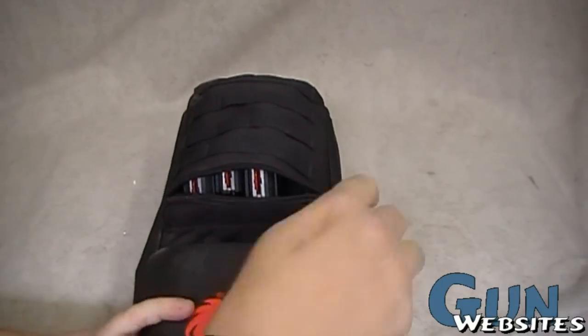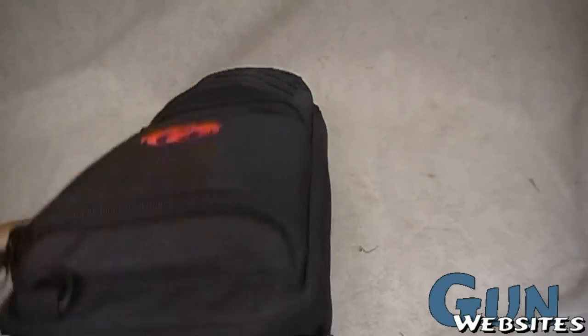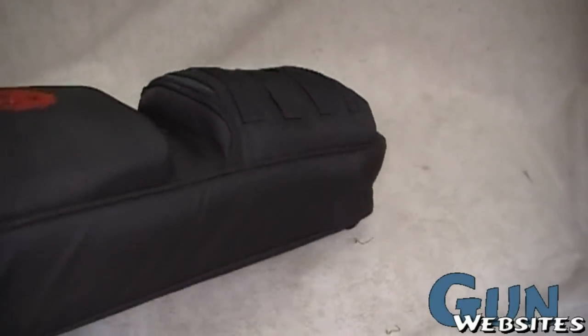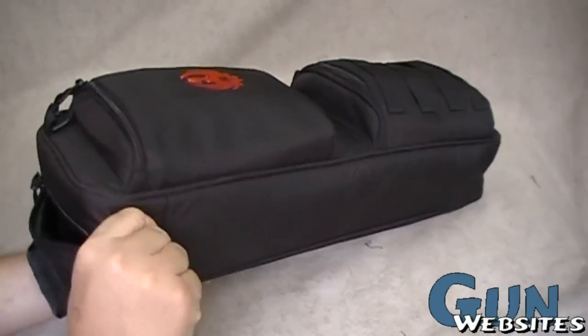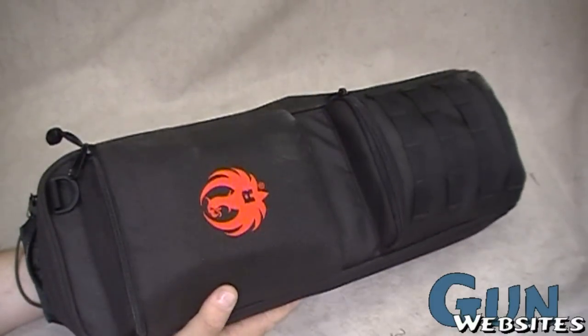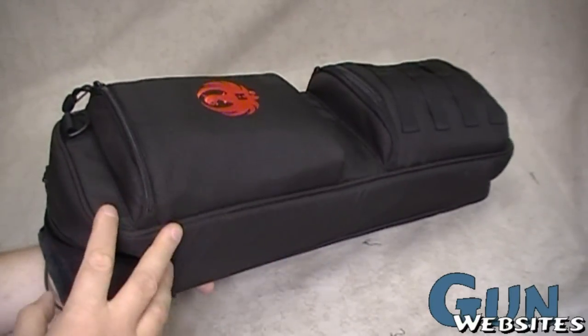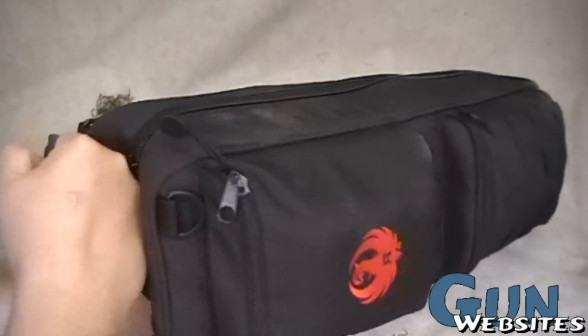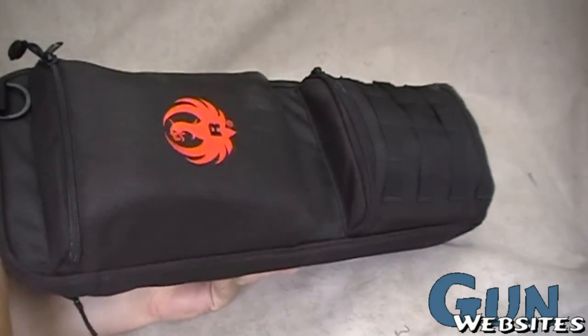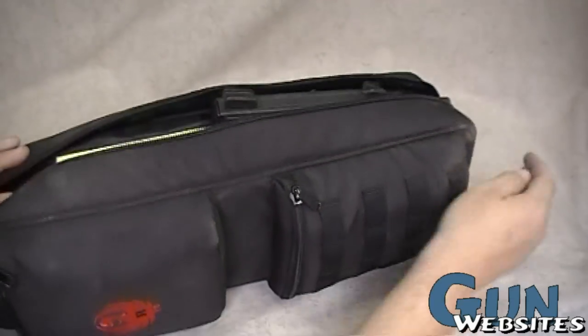I just need to find room in the wallet to buy another mag. The MOLLE looks fine — this did work really well as a bag. I really wish it was built a little more solid with better quality materials, because I think this is a great size bag. It fits great behind the seat of a car, and when you carry it out you carry it from the top, so there's nothing about it that screams gun — I kind of like that.